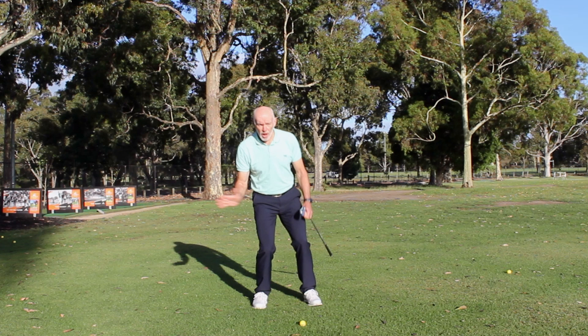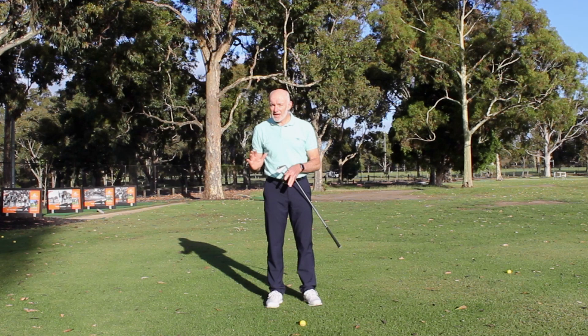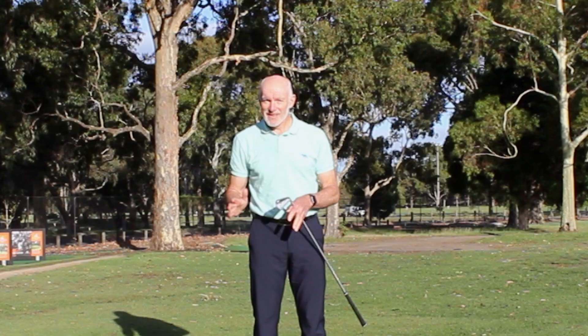A really common piece of advice to begin the downswing is to push off your back foot. Now, if I'm applying pressure to the ground through my right foot, often my balance or my body mass will stay over that foot — and I definitely don't want that.